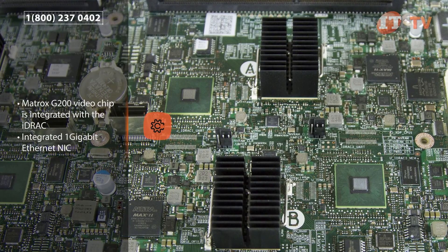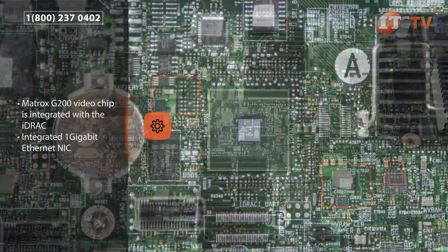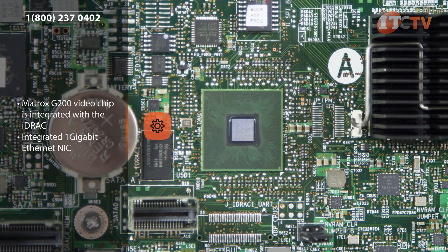A Matrox G200 video chip is integrated with the iDRAC module, which also offers eight megabyte shared memory. An integrated one gigabit Ethernet NIC is embedded on the chip.